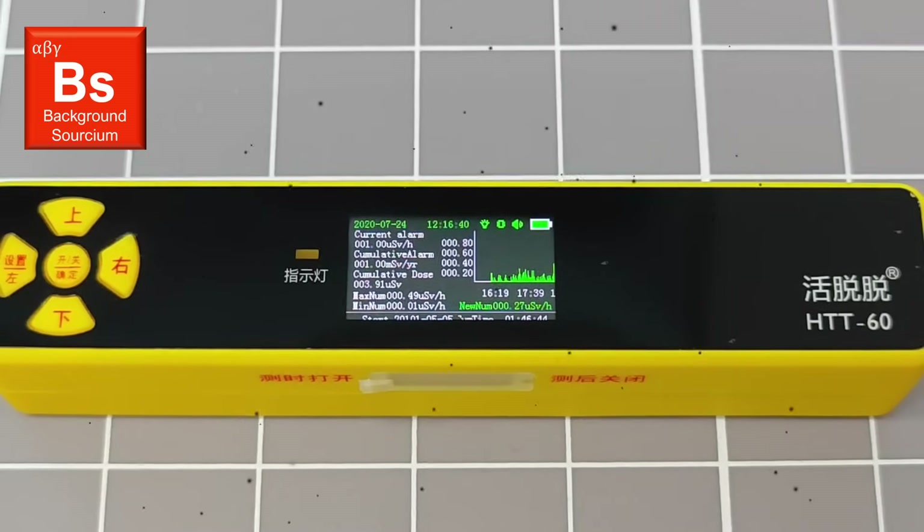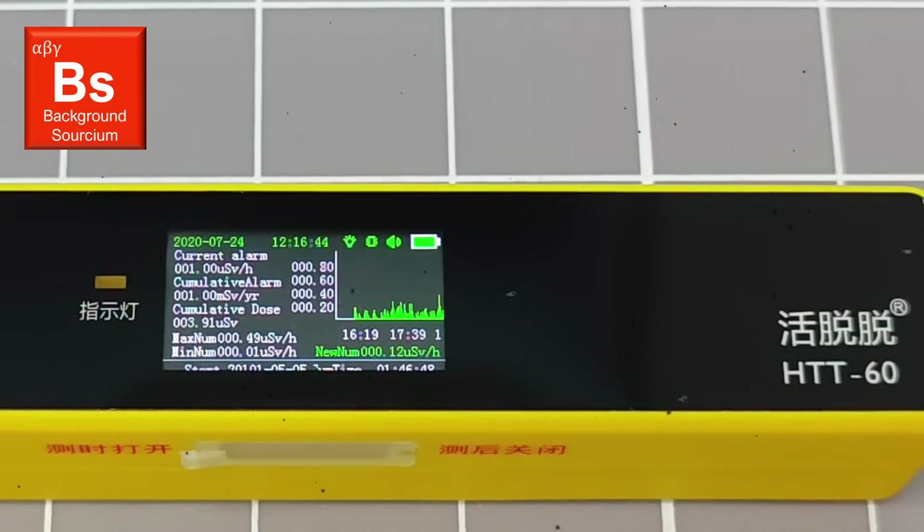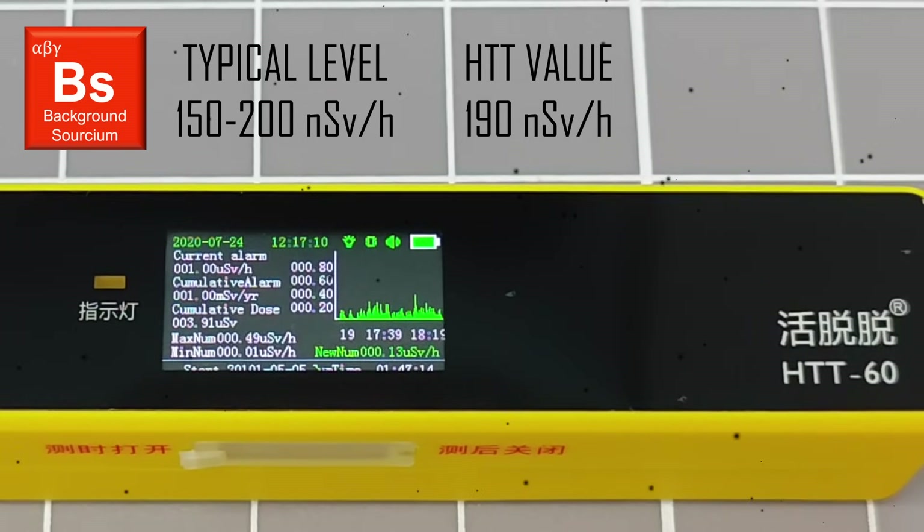As usual, I will start by collecting a background radiation measurement using this device. In this location, which is indoors and in a high-rise concrete building, the background dose rate is usually around 150 to 200 nanosieverts per hour. There is no long-term averaging function on this product, so the display can show fairly wide-ranging instantaneous values. That said, the average comes out at around 190 nanosieverts per hour.